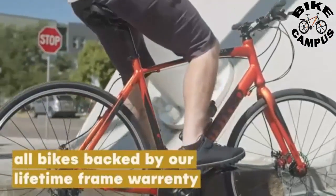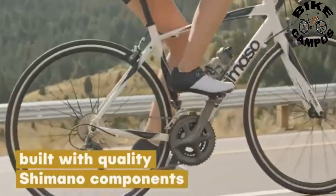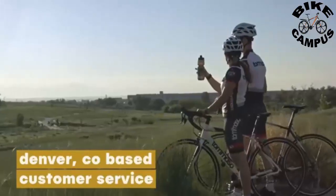Every part of the Forsella is designed for maximum comfort and efficiency, so you are getting the most out of every ride, whether it is 10 miles or 100 miles.